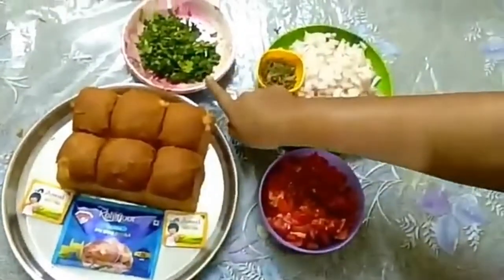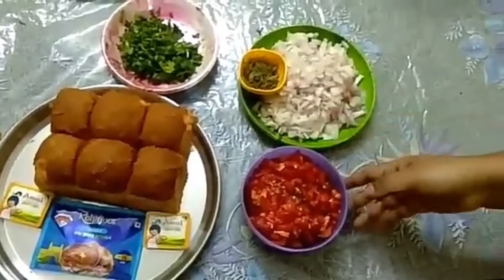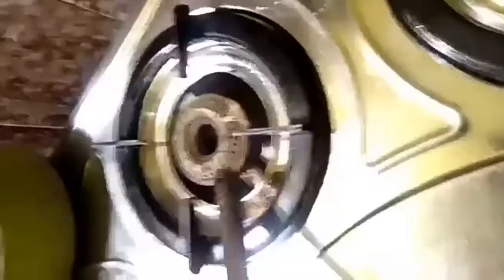I have got some items: Pav Bhaji, butter, coriander, onions, tomatoes, Pav Bhaji masala, and salt, turmeric.